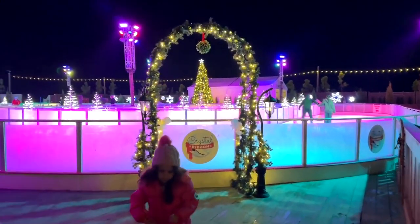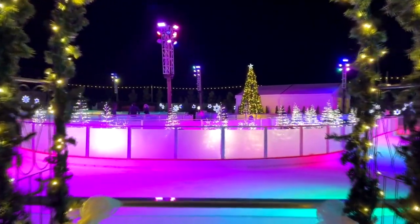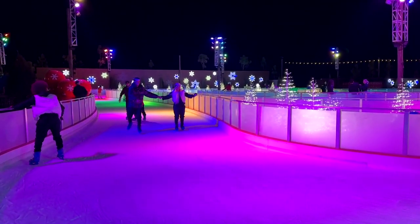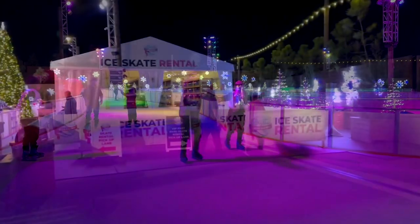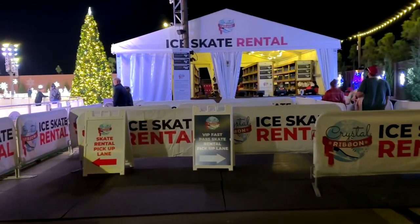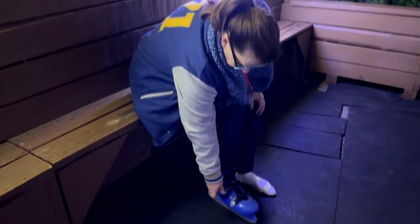Whoever thought you'd be able to ice skate outside in Florida, but you certainly can here at the Crystal Ribbon as part of Snowcat. Snowcat Ridge just has all sorts of winter activities like this. It's been a long time since I've been on skates, but you head on over to the ice skate rental tent and they've got all types of sizes.